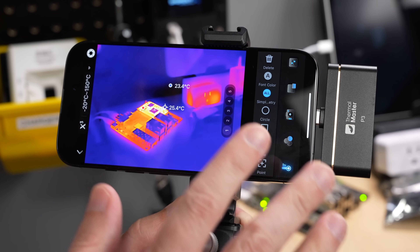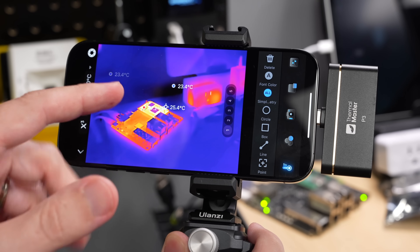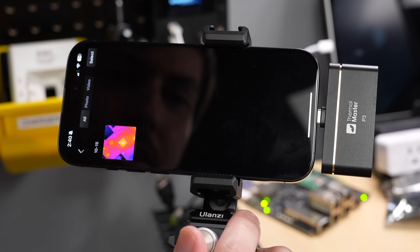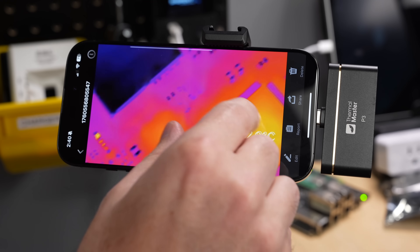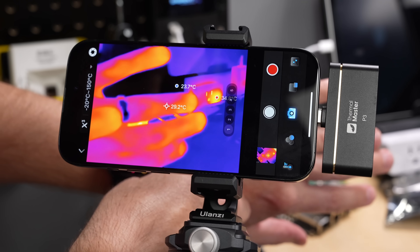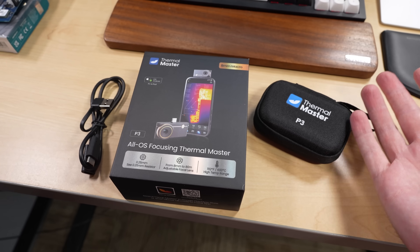The app is simple enough but also complex enough to do most things you'd ever want to do — you can set more temperature points and capture things more easily. In photo mode you can review pictures you've taken. The P3 is also handy for looking at your house walls to check for thermal issues like insufficient insulation. Right now they have it for sale on their website for $279, which is a fair price. The official specs show 8 millimeters to 80 meters focus range and 512 by 384 resolution, which is pretty high for an IR camera.